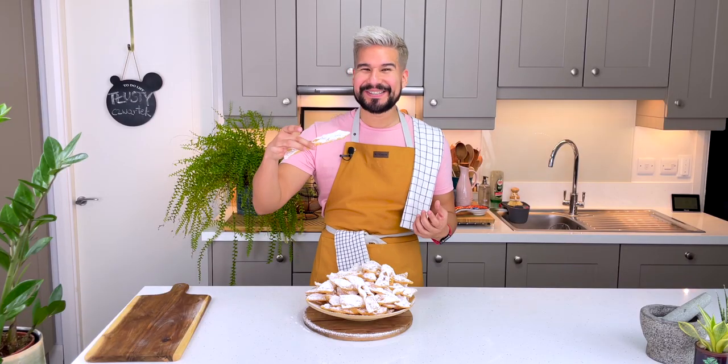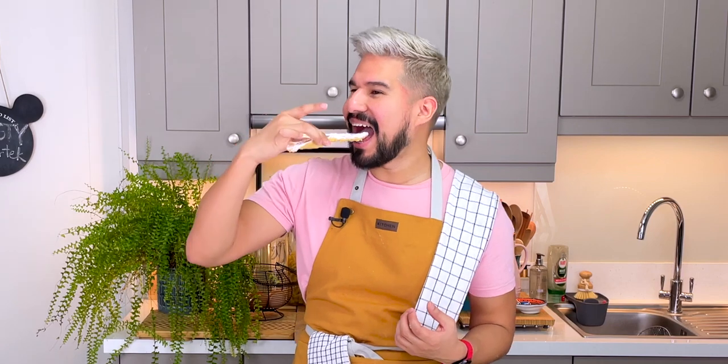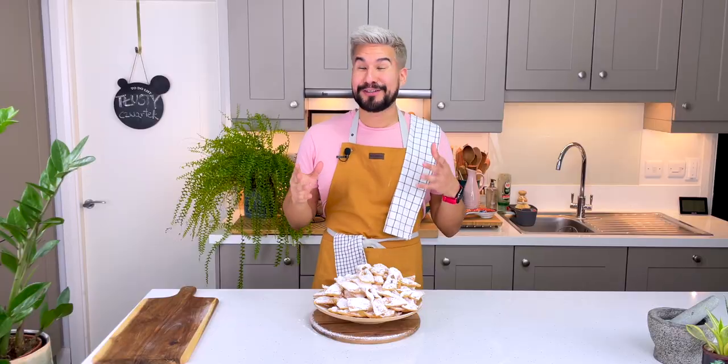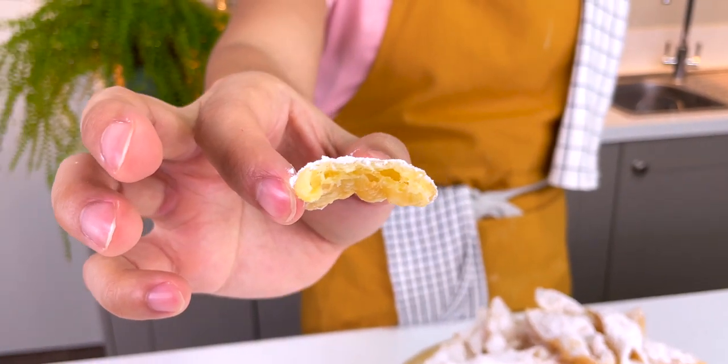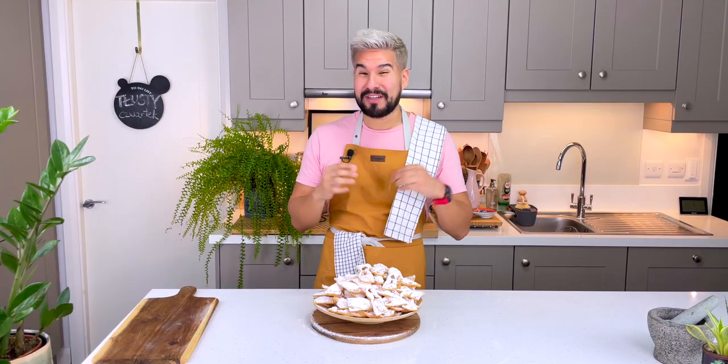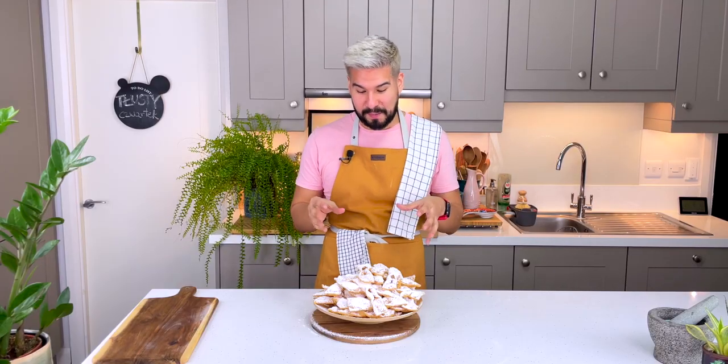We've moved onto a serving plate and we're done. These look so good, let me give them a try. Oh wow, there's such a beautiful texture — light as air with lovely little air bubbles inside.